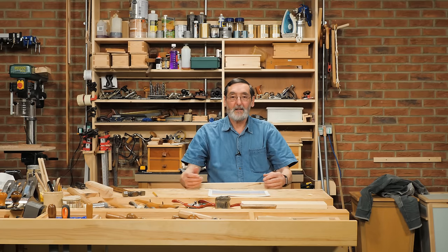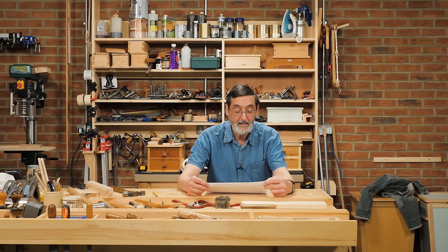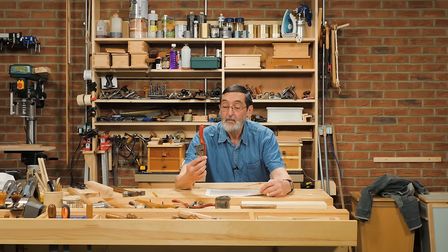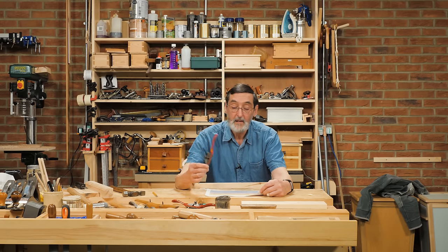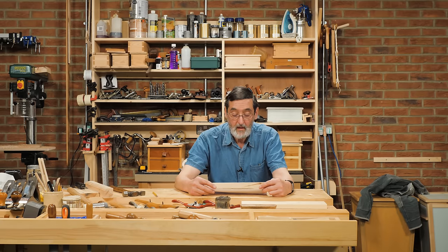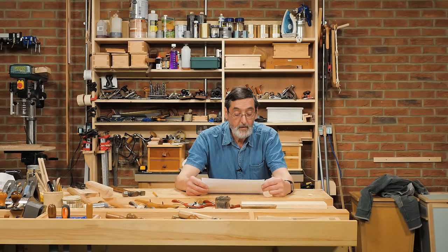Hello friends, today is a special day because we've got a Q&A and I'm going to be talking about the spokeshave. This is either everybody's friend or everybody's enemy, so we're going to try and demystify some of the things that cause the issues, cause the problems, and get you to where you can adjust your spokeshave and use it without the hiccups that people seem to be facing.